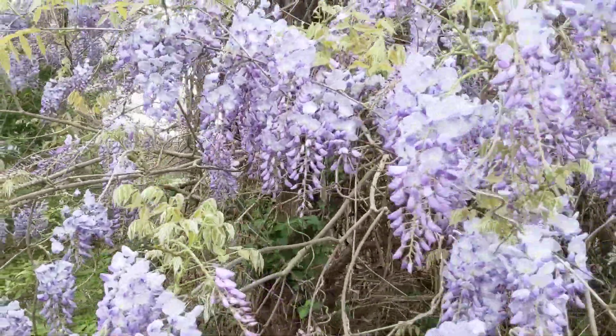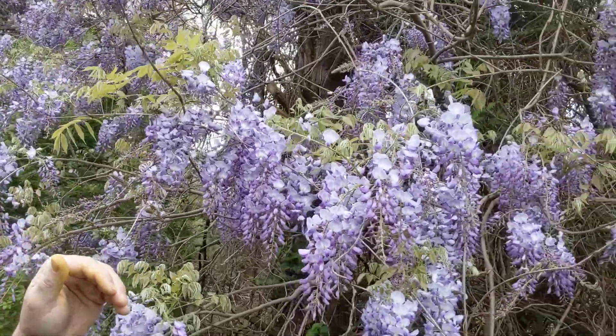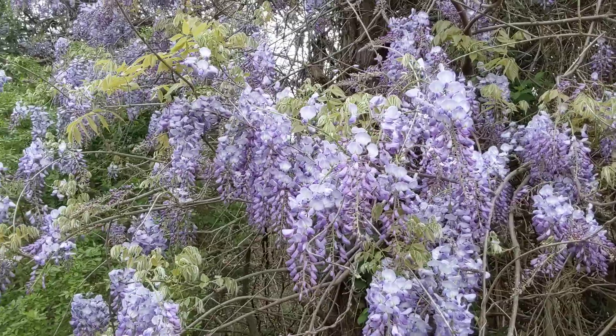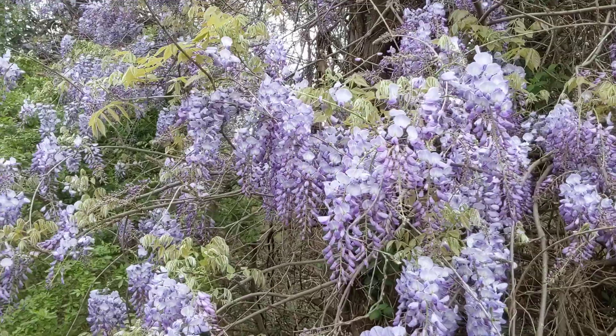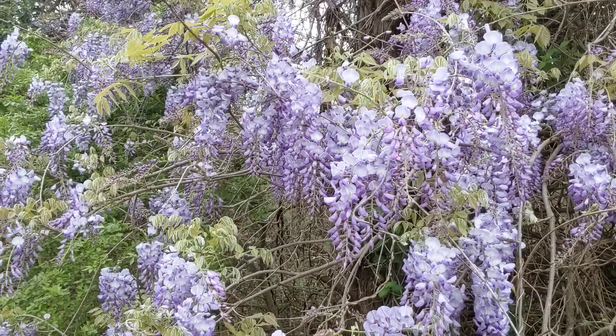This vine goes through trees and up to about 80 to 100 feet in the air. It's an excellent nitrogen fixer and an excellent thing to have planted on your property. Very edible — we'll see you.